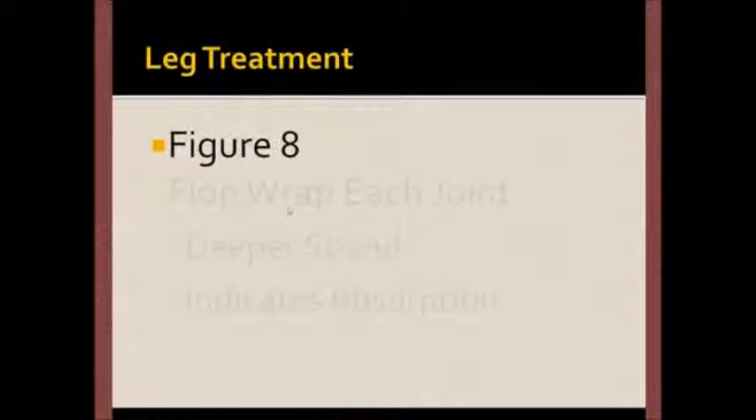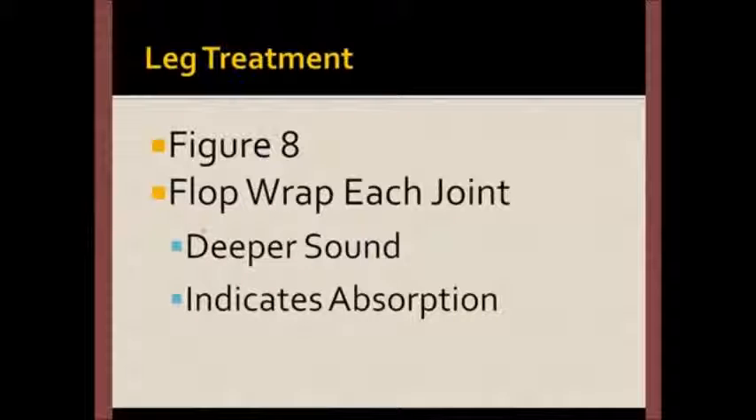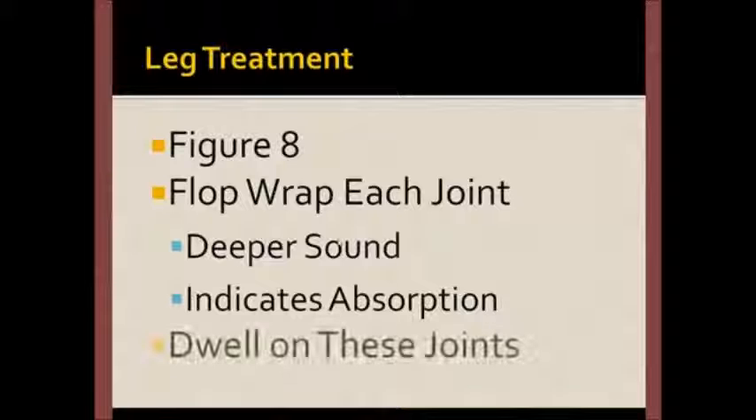The leg treatment process is very simple. Form the loop into a figure eight, and then flop-wrap each joint. What you're listening for is a deep sound, which suggests that the joint is absorbing more energy. While you'll treat all of the joints, spend more time on those that seem to absorb more.